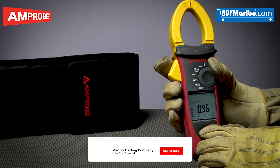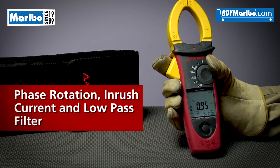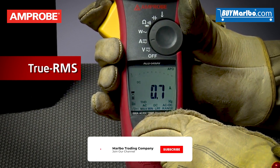Designed for the toughest electrical applications, these clamps feature phase rotation, inrush current, and low-pass filter for full diagnostic capabilities and true RMS technology for accuracy.